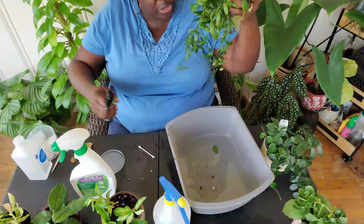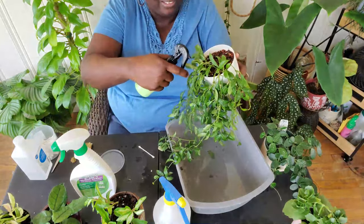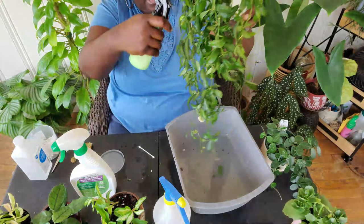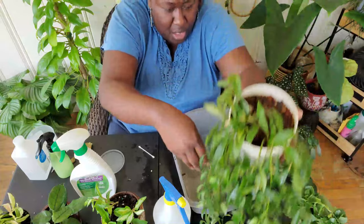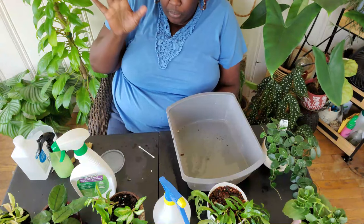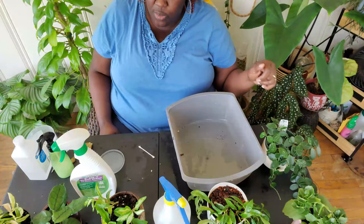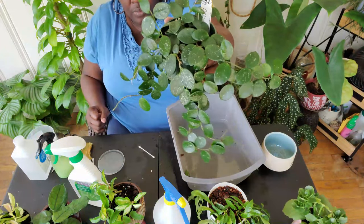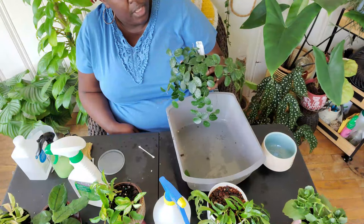I'm also spraying with neem oil as a preventative. This stuff lights up my sunroom — not in a good way — but you get used to the smell. So I'm going to do this one last plant as a preventative. I did not see anything, but because she was sitting beside the infested one, I'm going to treat her anyway. This is my Hoya. I haven't seen any pests on her and she's been fairly healthy. I'm going to spray her with water first, just to spray her down.